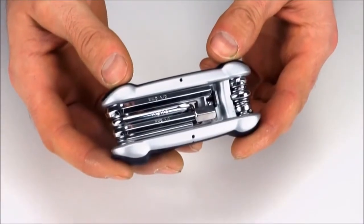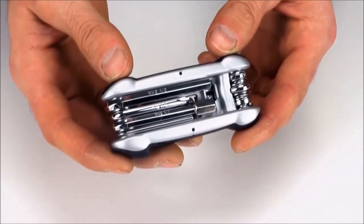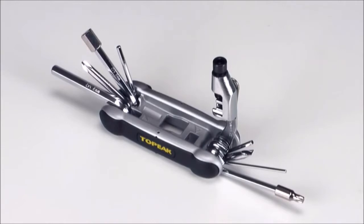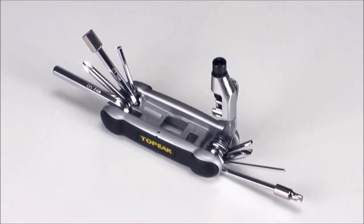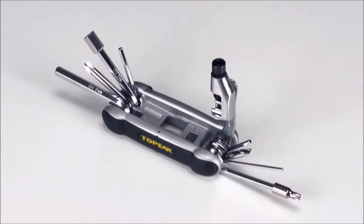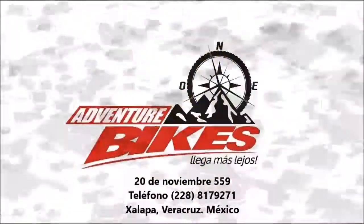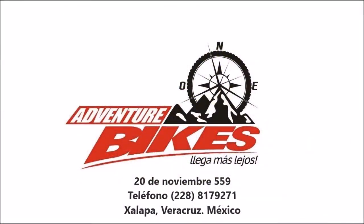The Hexus II weighs in at 167 grams or 5.88 ounces. The Topeak Hexus II is a great combination of tool selection, light weight, and portability, and is ideal for either road or mountain use.